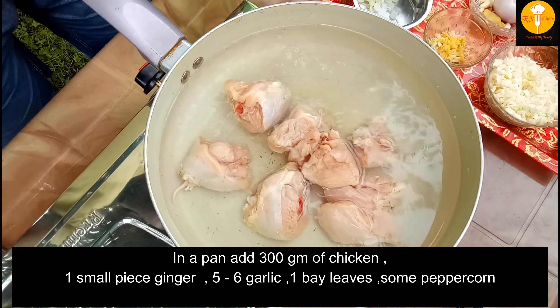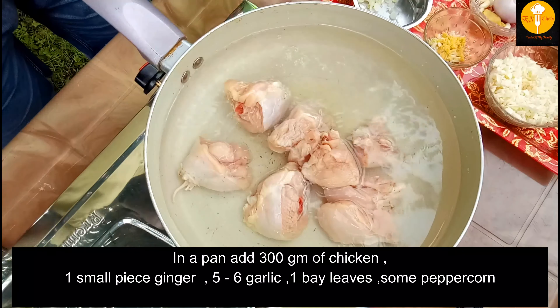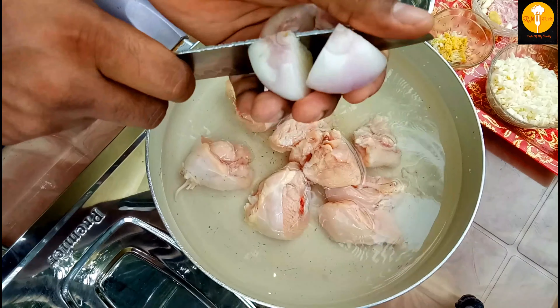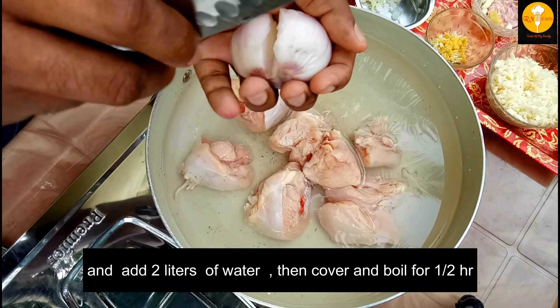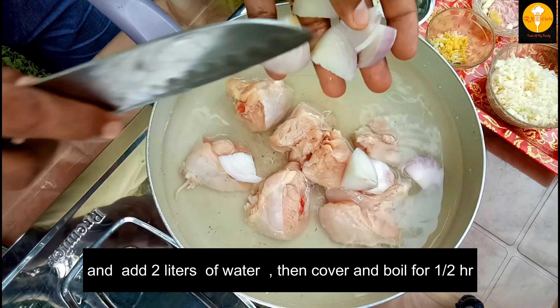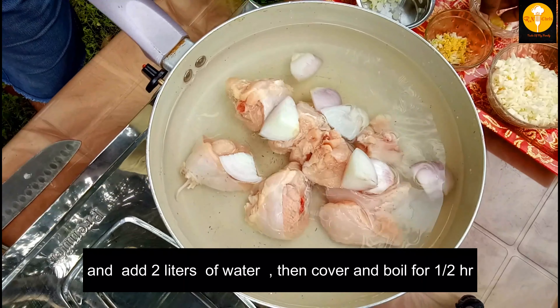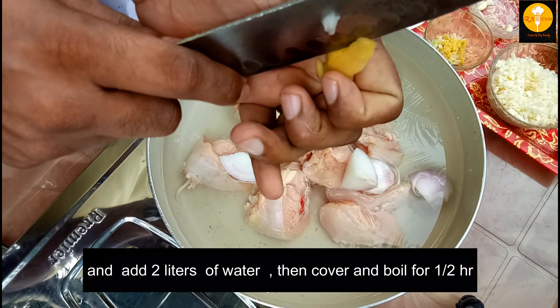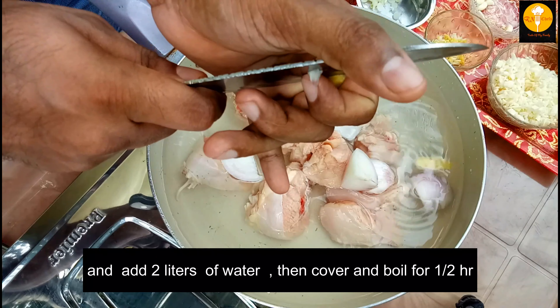Take the oil and put the vegetables in a little bit. We will mix the vegetables in a small amount of pot. Let's try the vegetables. Take the vegetables to the vegetables. We will add the vegetables in a small amount.